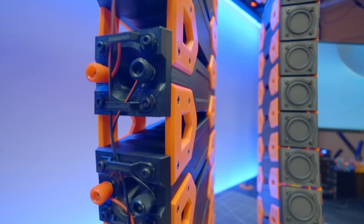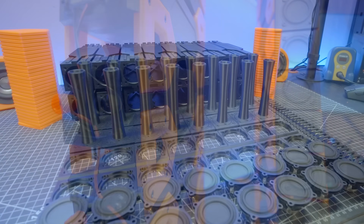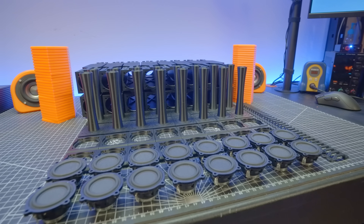In today's video, my desktop speakers are way cooler than yours. That is, of course, until you make some of your own. Let me show you how.